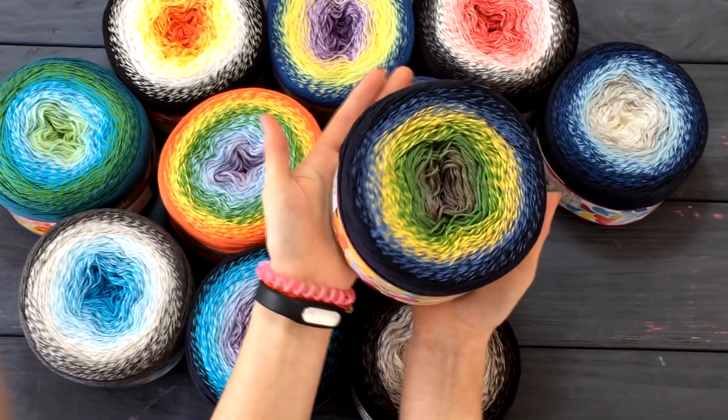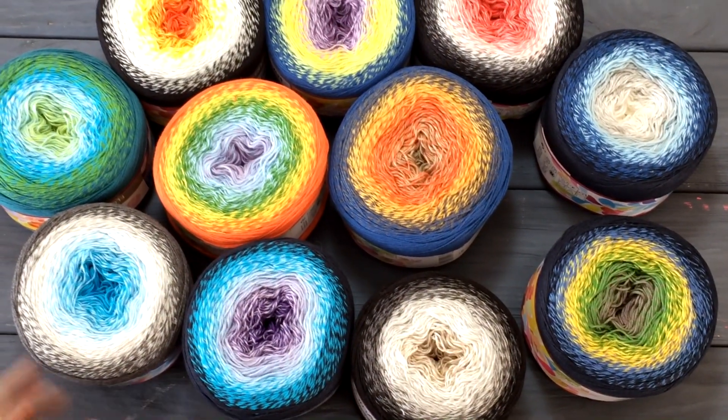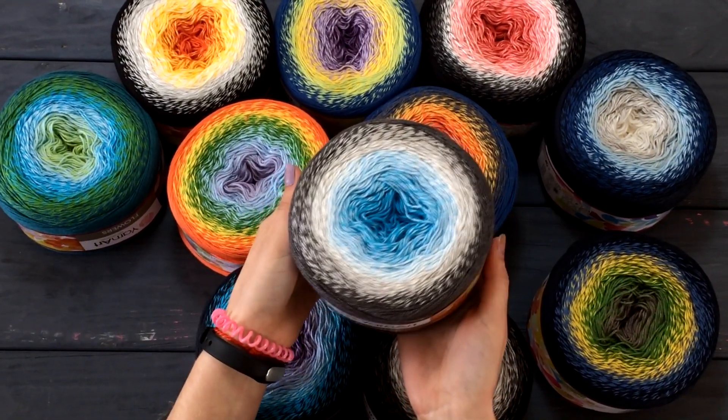Here are these big skeins. In principle, one of these is enough for a top or a tunic. And with two, you can knit even a long cardigan — especially if you want to make it ajure.